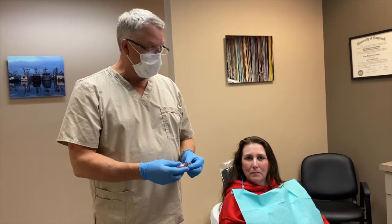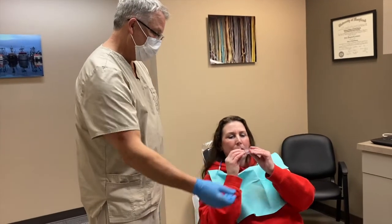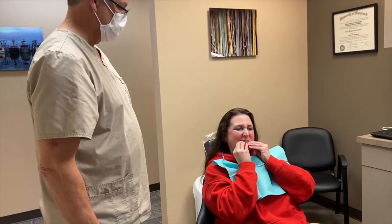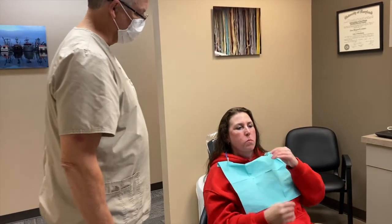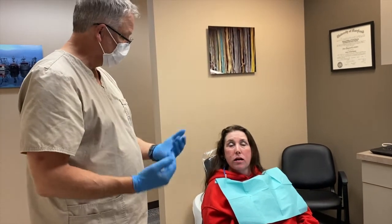We're just going to have Judy place it in her mouth. Does that feel pretty comfortable? Can you feel it holding your jaw forward just a little bit? Does it feel excessive? No.